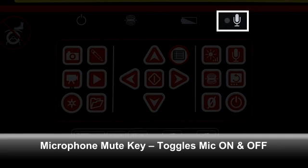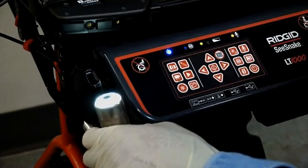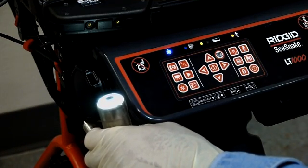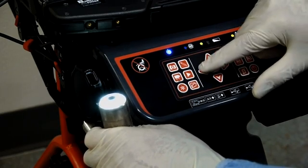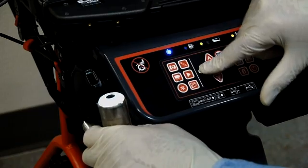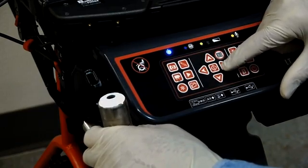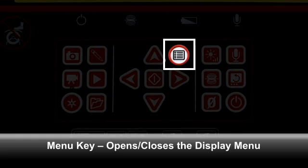The microphone mute key lets you toggle the microphone on and off. When the microphone is on, the microphone status LED will be lit. The brightness key adjusts the intensity of the camera's lighting elements. When first powered on, the lights will be at their maximum intensity. To change the intensity, press the brightness key, then use the arrow keys to adjust the camera's light output to the desired level. The menu key opens and closes the display menu. Refer to the operator's manual for details on this menu and its options.